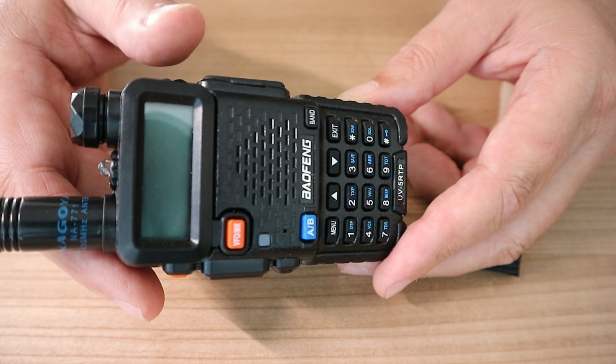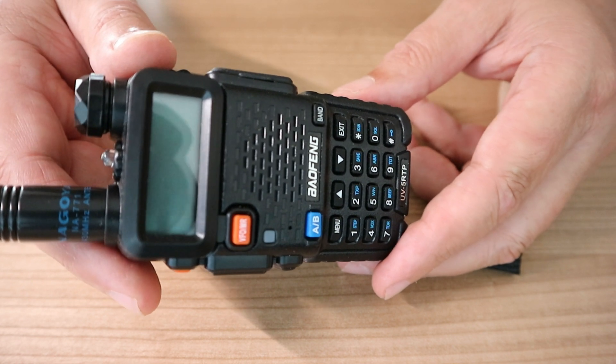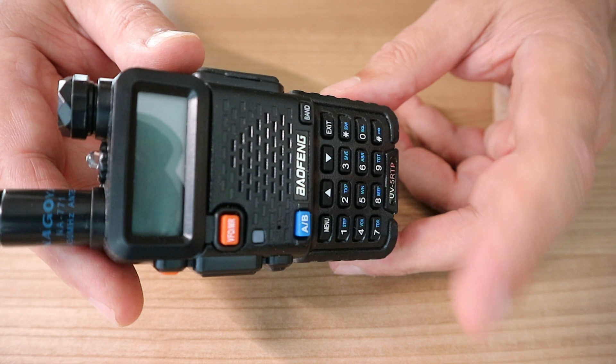Can you use this to talk to your neighbor or a team member like a walkie-talkie? Yes, you can. I use it because I want to be aware of what's going on around me.